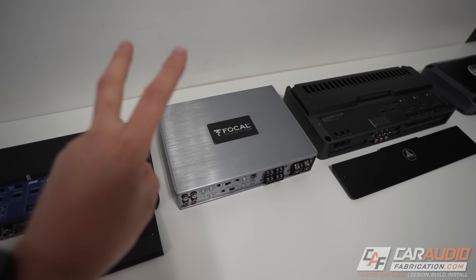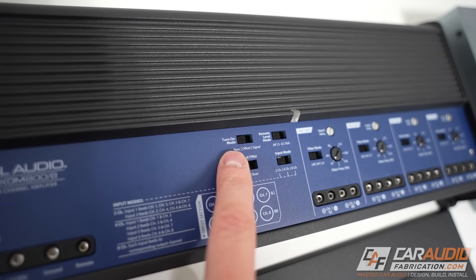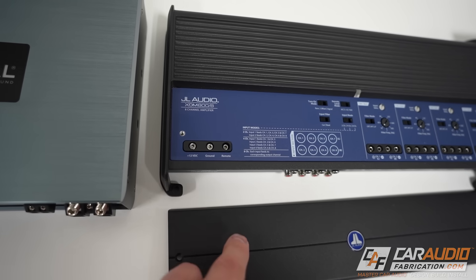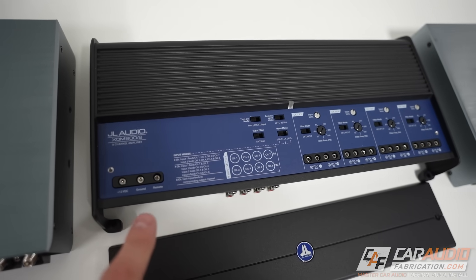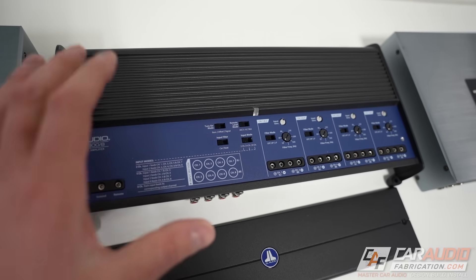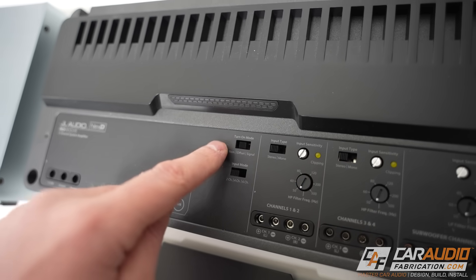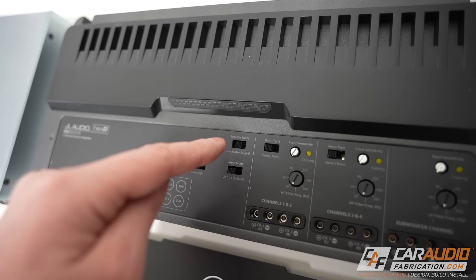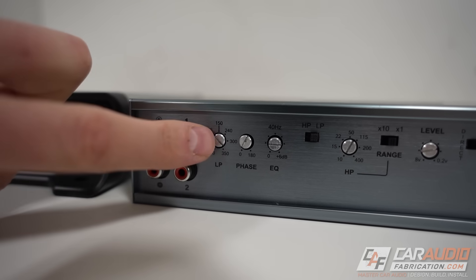Another common setting is the turn-on mode switch, which assists with integration. If your vehicle doesn't have a switched 12-volt lead available, some amplifiers will monitor the incoming signal and turn on automatically when a signal is detected. This is a setting you see on some amplifiers and not others, so evaluate whether you need it based on your setup.